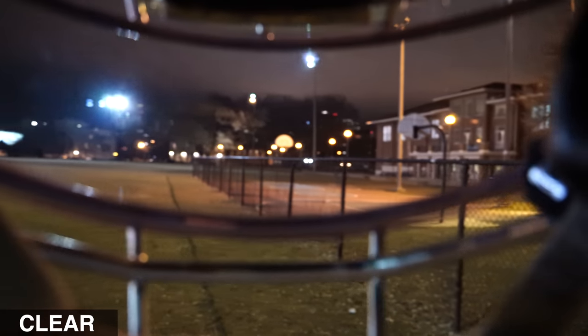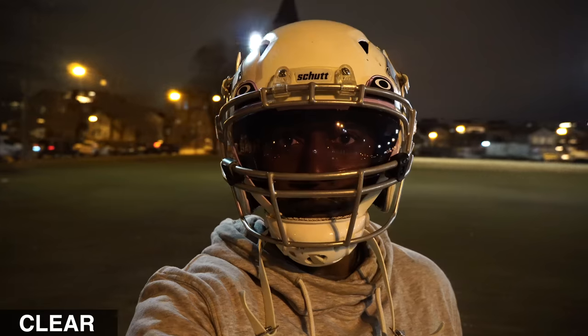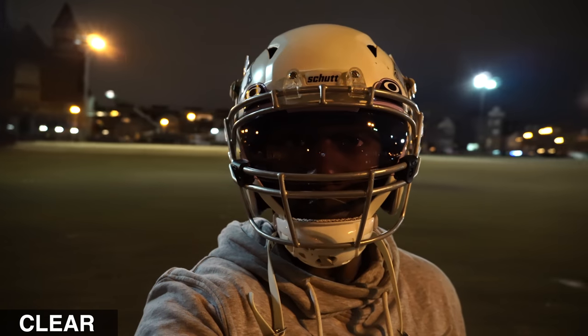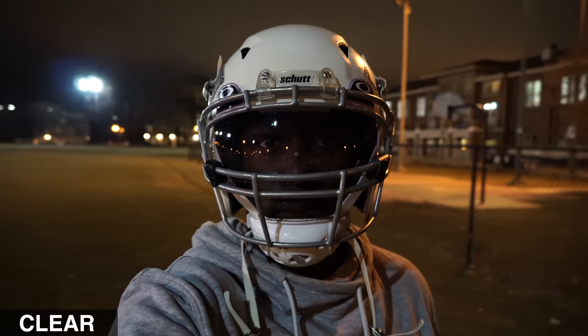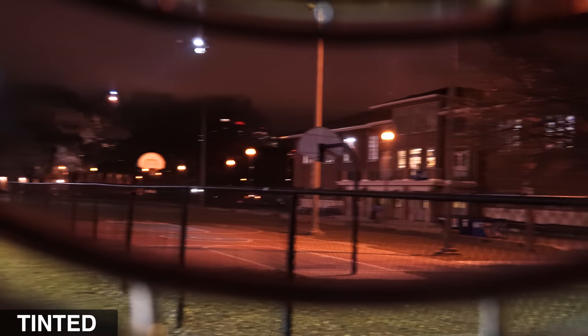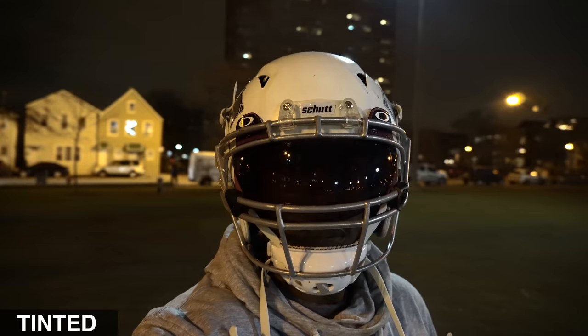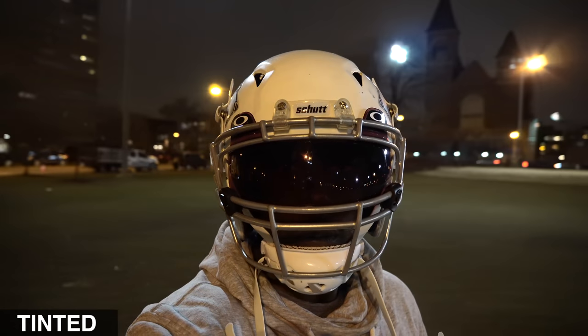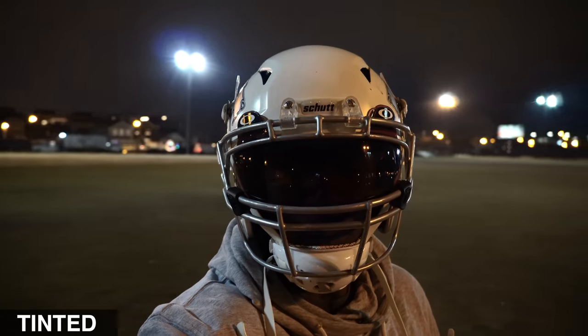I also took the helmet out at night to compare how clear it is to look out. Even though there's a little bit of tint with the clear visor, you can see it's crystal clear at night — I noticed a little more clarity than in the normal clear visor from Oakley. Using the dark visor at night, you can see that it makes it very difficult to see in low light conditions. This is not a visor I would recommend wearing at night. You can see just how dark it appears to your opposition or teammates.